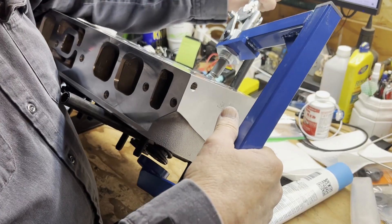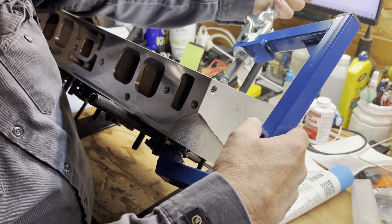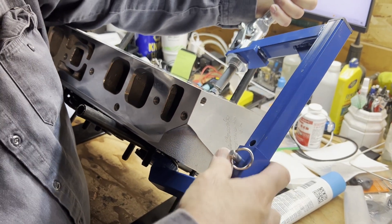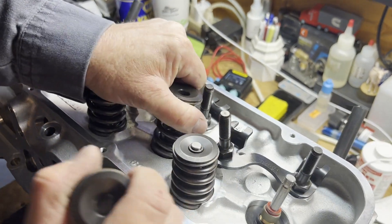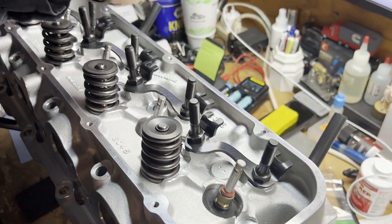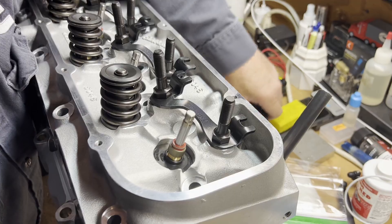However, the springs that come on these heads are for a higher lift cam, so we're going to be using different valve springs and retainers. We've opted to try out beehive springs and retainers on this engine. A beehive spring setup cuts a lot of valvetrain weight, which helps with valve stability.